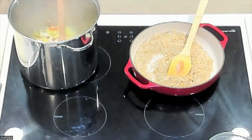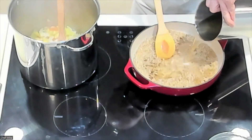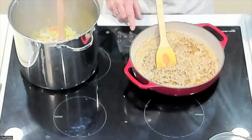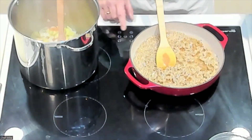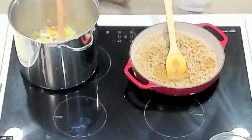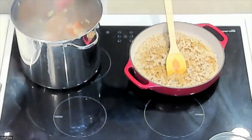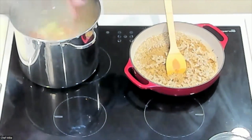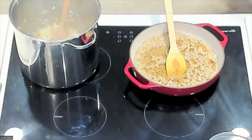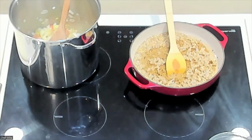We're going to add broth to our green wheat and let that cook. The broccoli is coming along — checking on it now.